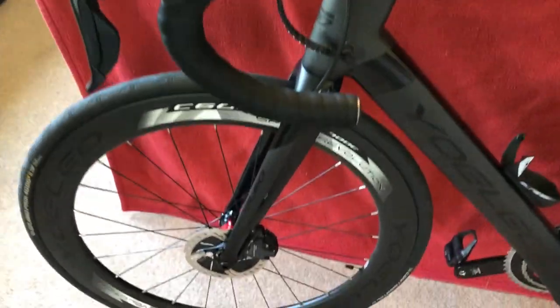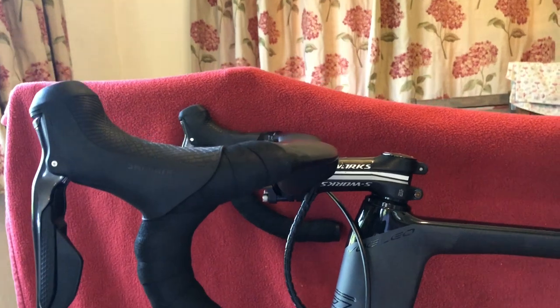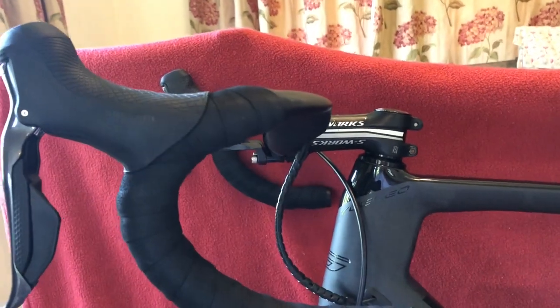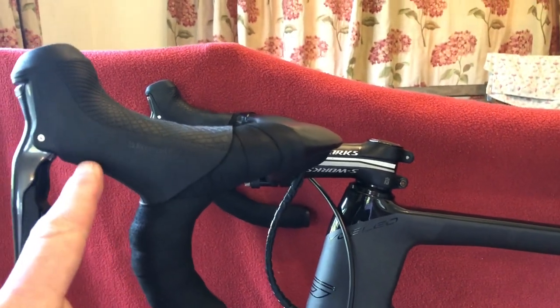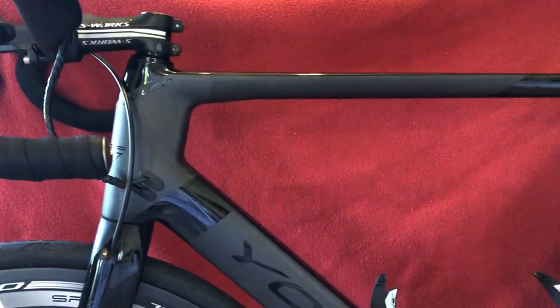Also, what I've done with the hoods is I undid the bolt and slid them up the handlebar a little bit more, so that I'm not reaching as far down. It just makes it a bit more comfortable for me personally — it might not work for everyone.